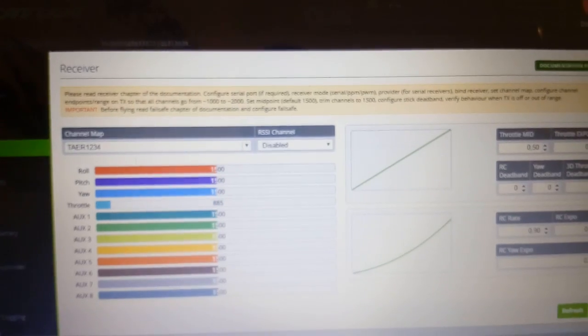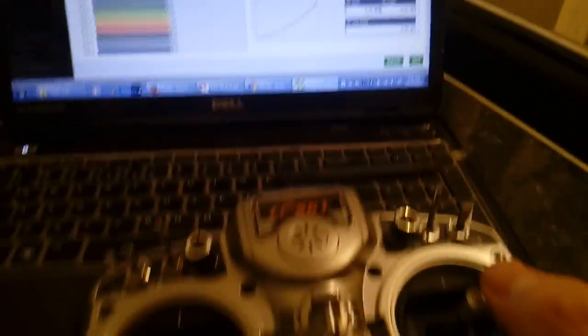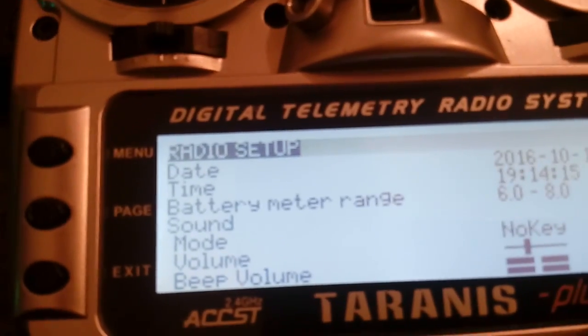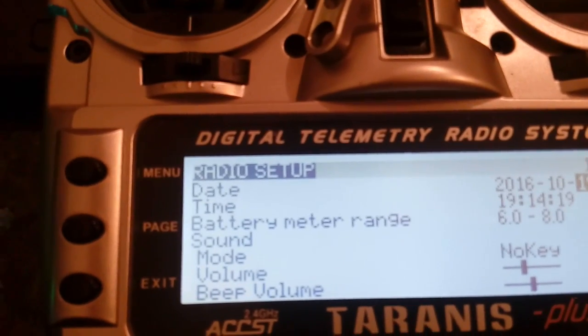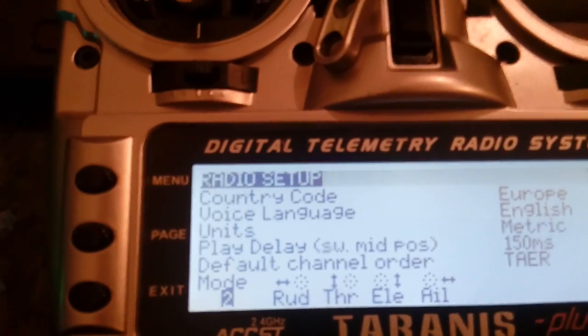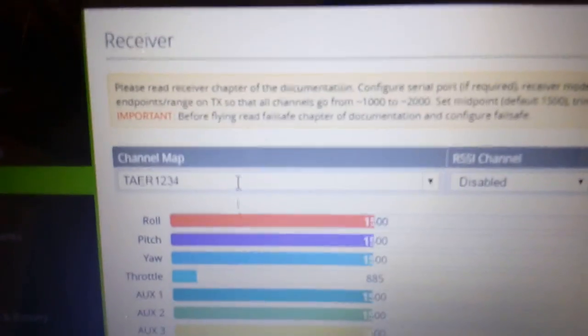Under the receiver tab it's set to TAER — this is what I have in my Taranis. But as you can see, I'm moving the sticks and nothing happens. Just to confirm my setup is correct, I go into the radio setup, scroll to the bottom, and it shows TAER — so this is matching.